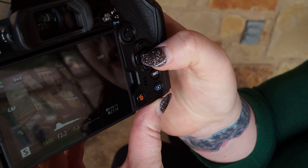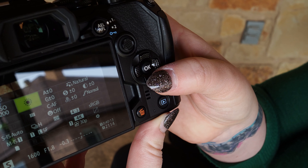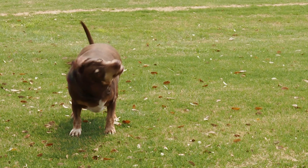If I hit the OK button, I can bring up the super control panel and set other things like white balance, auto-focusing options, and burst mode.